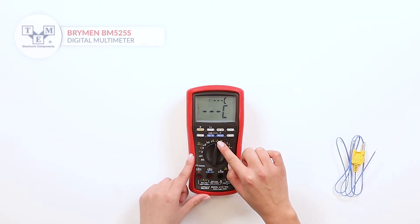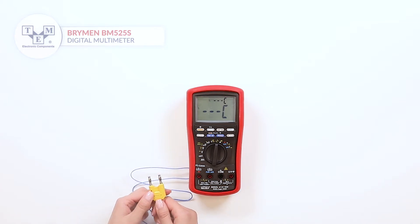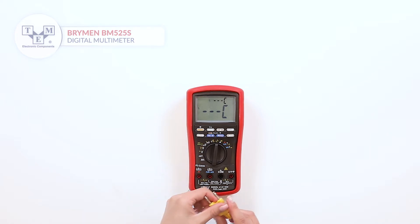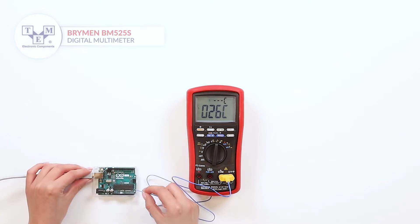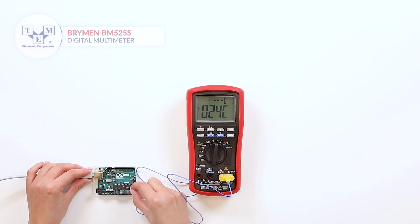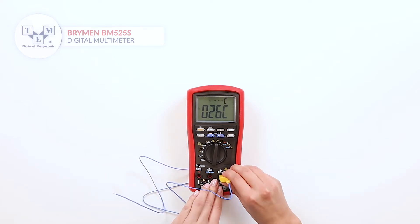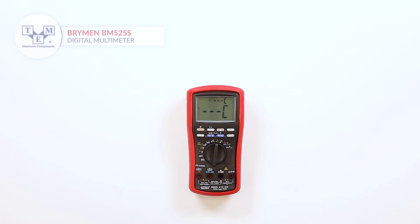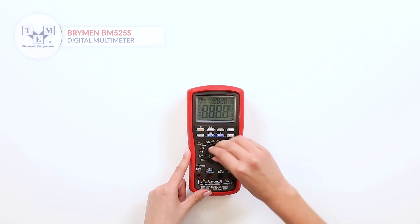It has two channels of temperature measurements, 1 msec crest, auto-check and more.